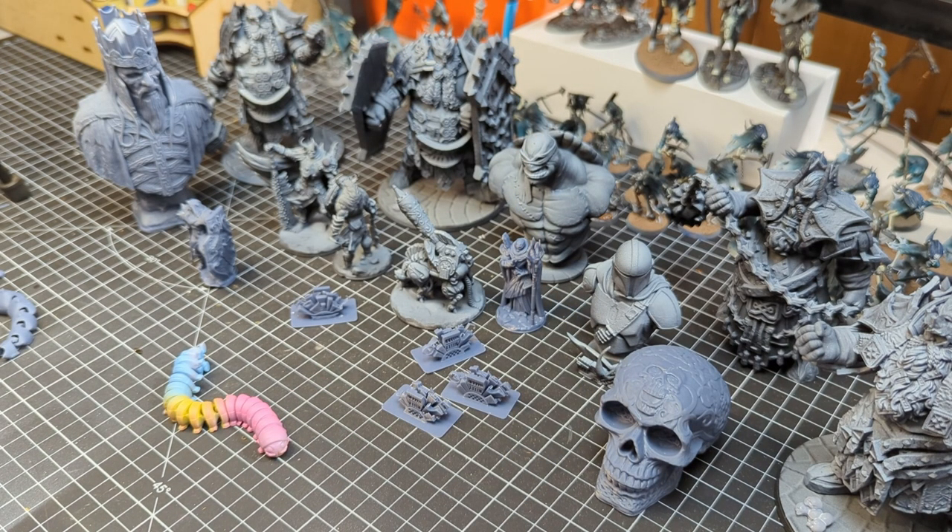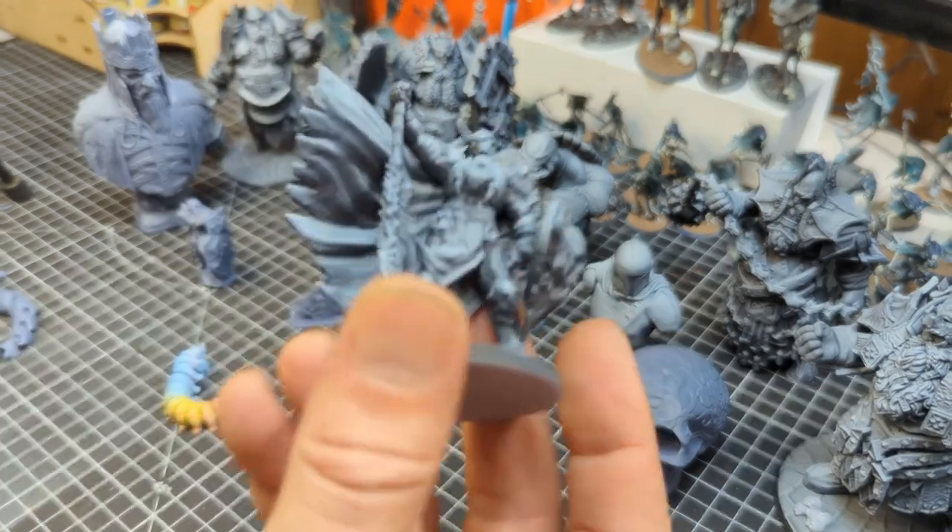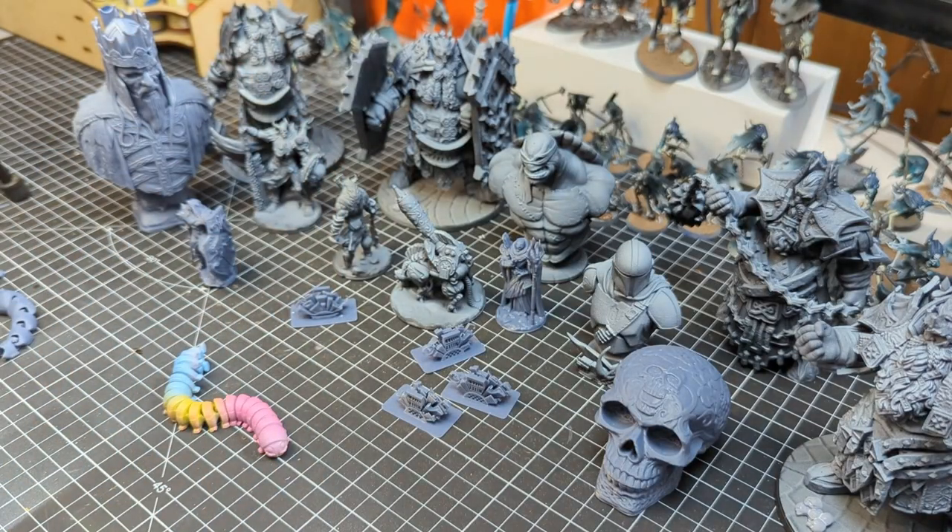For what I do, where I'm generally focused more on the painting and the building rather than the playing, being able to print my own miniatures just makes sense. So I want to say thank you everyone for supporting the channel and helping me to do this. Again, I'm sorry that I haven't had a lot of big updates for the channel — it's been difficult the last few months just trying to wait for outcomes.